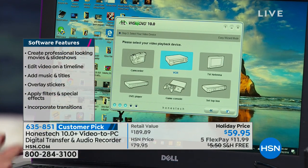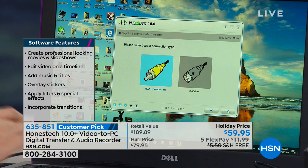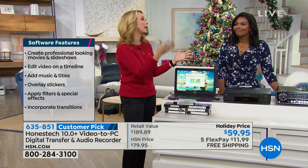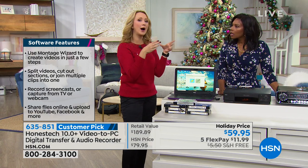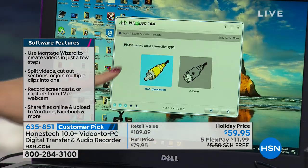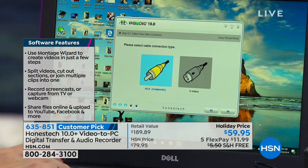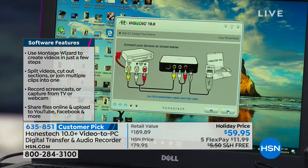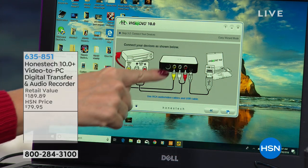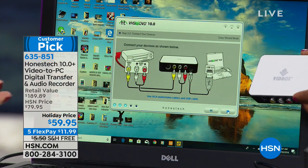Then you decide what am I plugging in — is it that old camcorder, my VCR, or a cable box? I had a cable box on the fritz the other day with a lot of my son's favorite TV shows, so I burnt them onto a disc. How are you plugging it in? The RCA that we're including or S-video for your camcorder. And here's the guide — it shows your VCR connected to your VidBox connected to your computer, and that's it.